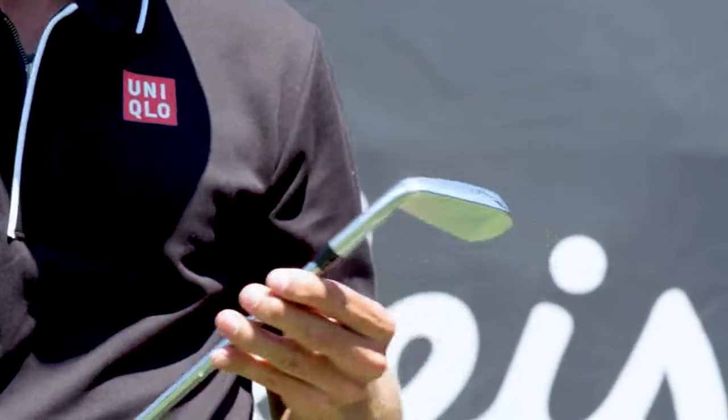This is looking nice. You almost don't want to hit it — it just looks so good. It'll go right in the bag, I bet. I got that feeling.